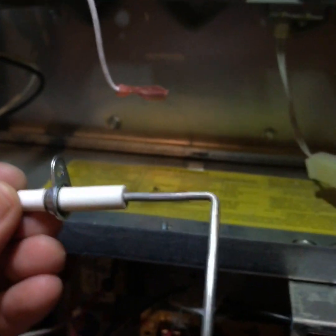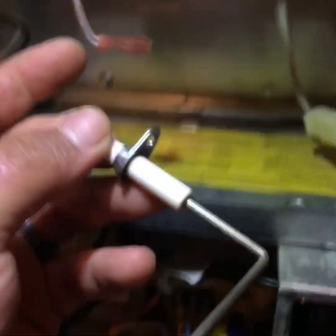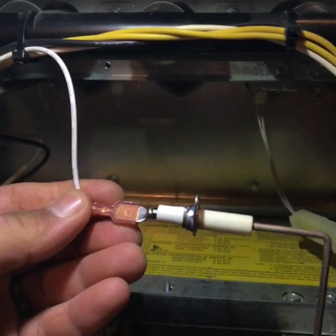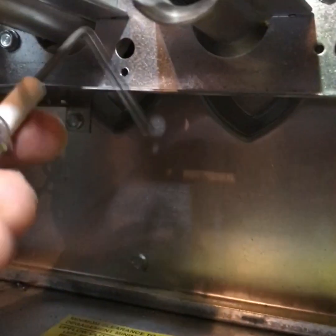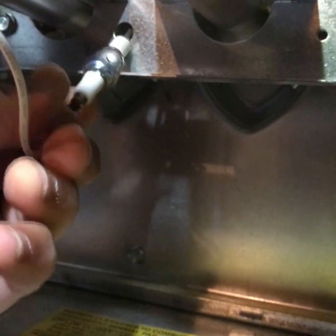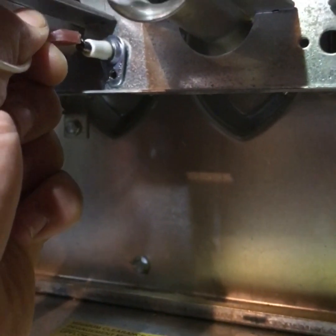After your flame sensor is cleaned it looks much better — no carbon buildup on it — and you'll hook it back into the wire. Once it's back in, you're going to slide it in at an angle, then twist it back around where the hole lines up, and put your screw in.